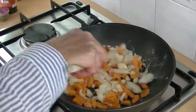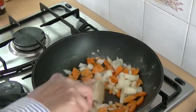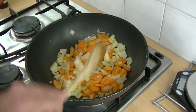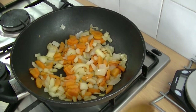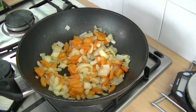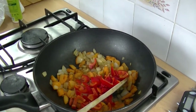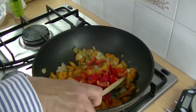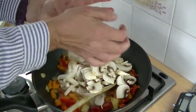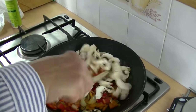I'm frying the onions and carrots up in some fry light for five minutes until they become soft. Then I'm going to add the red pepper — give that a little stir — then I'm going to add the mushrooms and cook those for a couple of minutes.